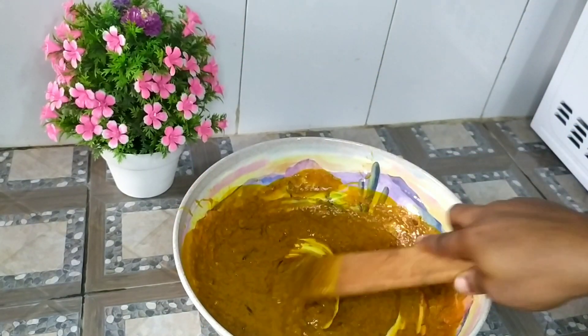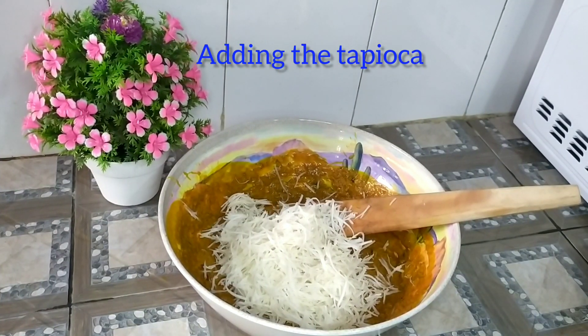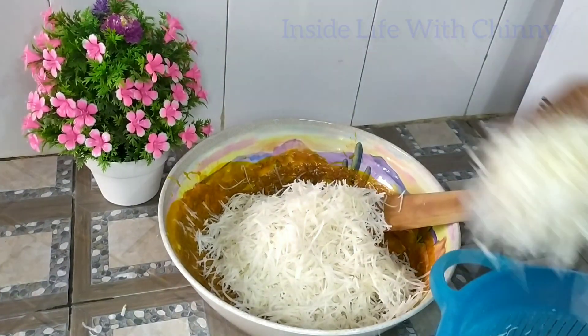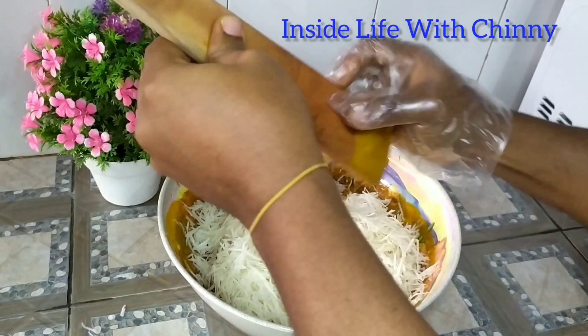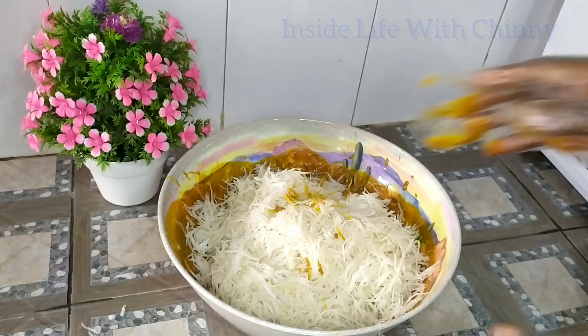At this point I have this leftover uba and oil from my freezer. I added this — of course, why not? They are brothers and sisters, right! Next is our soaked abacha. I have soaked this before now and kept it aside to drain all the water.